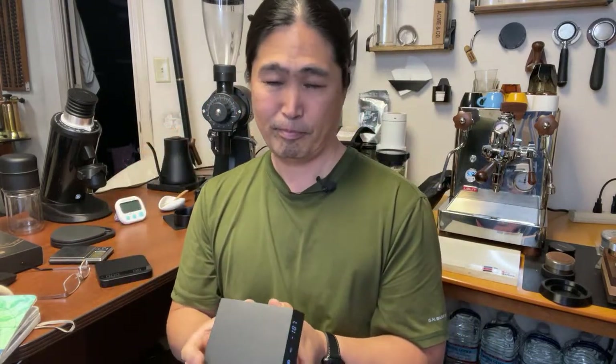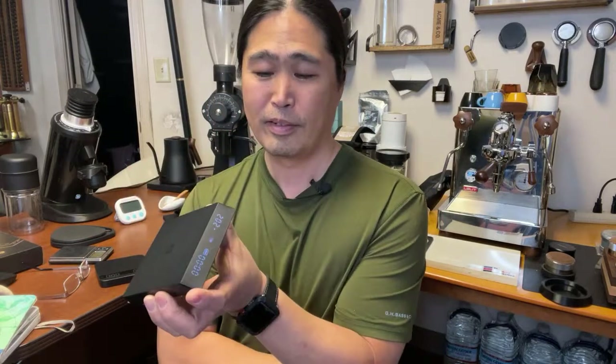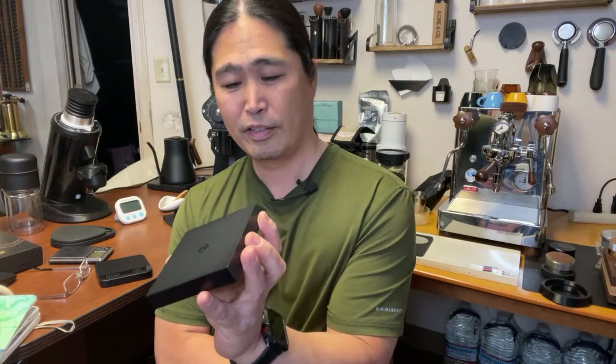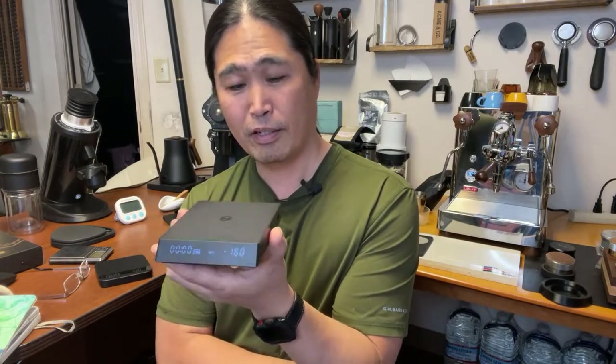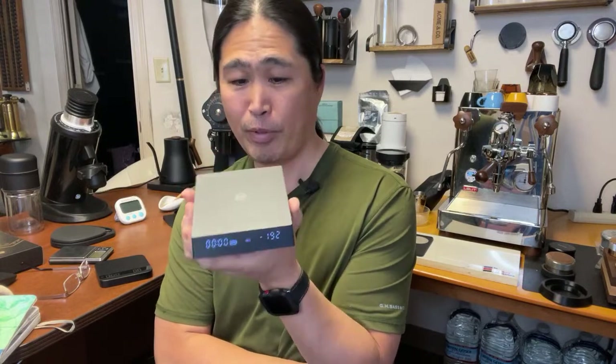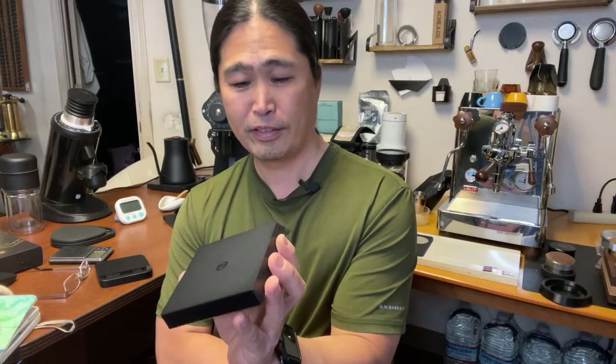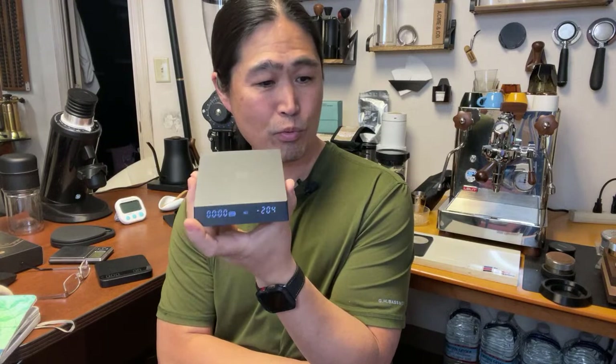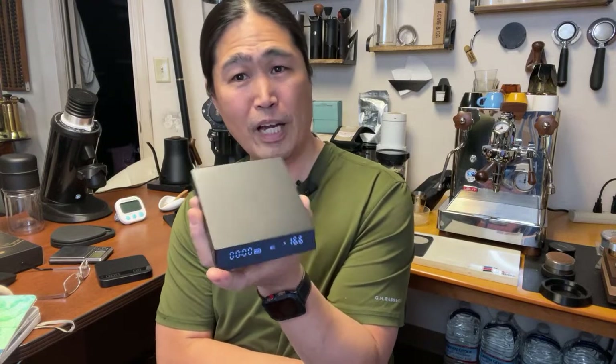The Timemore Nano - it's not perfect. I'm not a big fan of the button placement, and the ESP function is somewhat flaky. But for basic weighing and timing it works pretty good. The price dropped to $79-80 right now, and with the five percent off the price is going down.